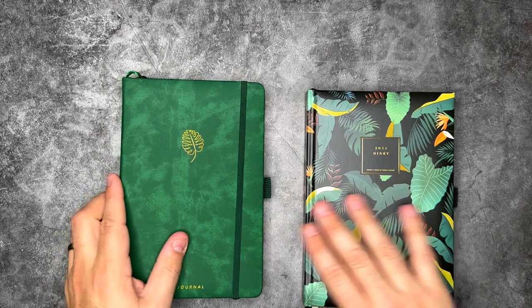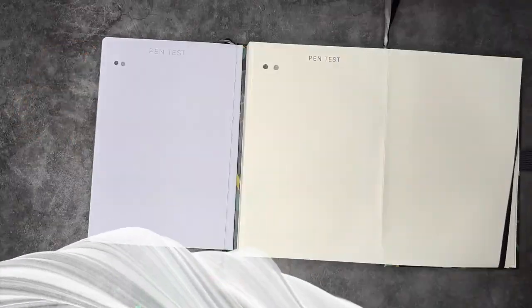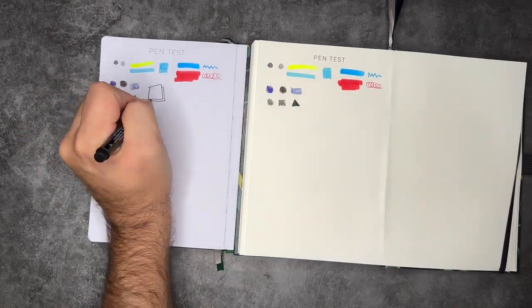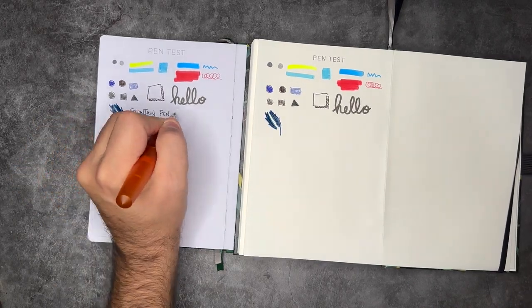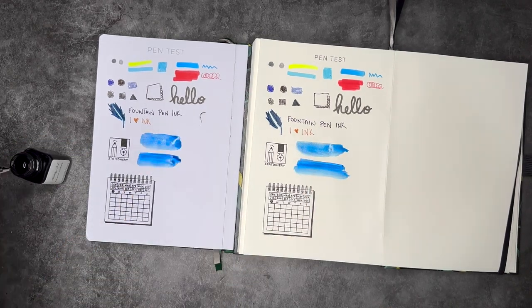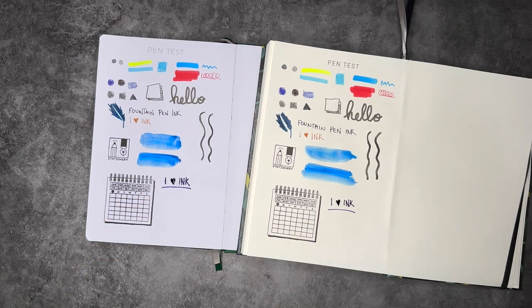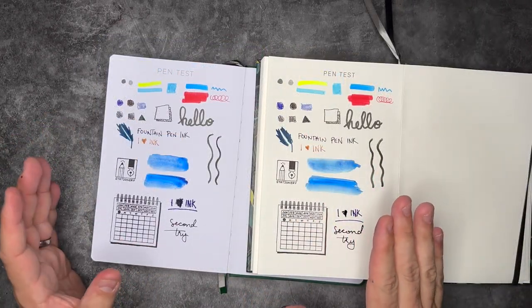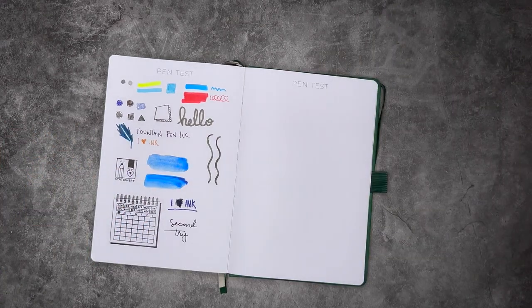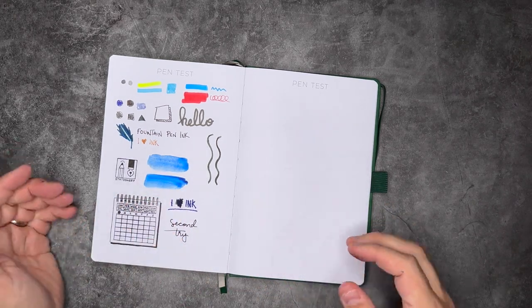So for the pen test we'll be testing the 120 GSM paper in the back of the diary and the 160 GSM paper in the back of the journal. Scribble and Dot is a UK-based stationery shop with amazing products on their website — really out here for the community, making quality products while keeping things as affordable as they can. You can check out all the details at scribbleanddot.com. We've gone ahead and finished our pen test on both, using the same exact pens and relatively the same marks across both.